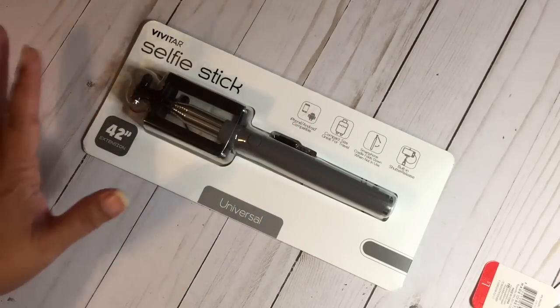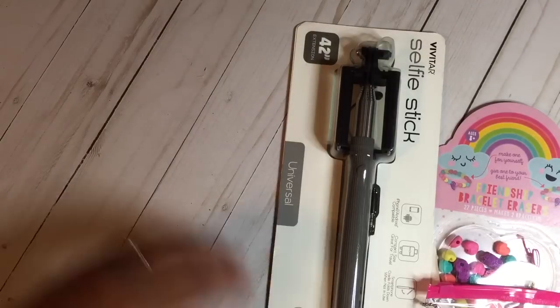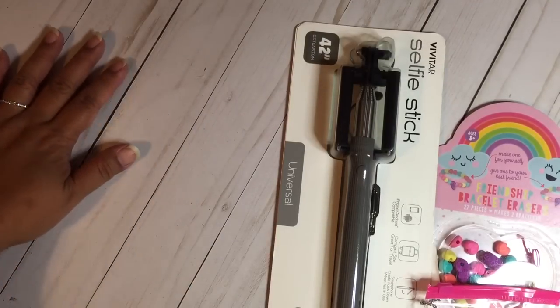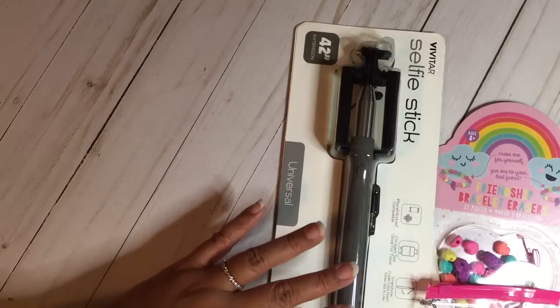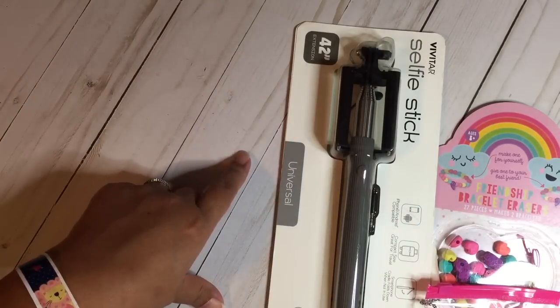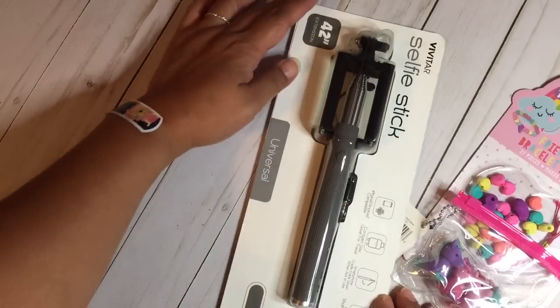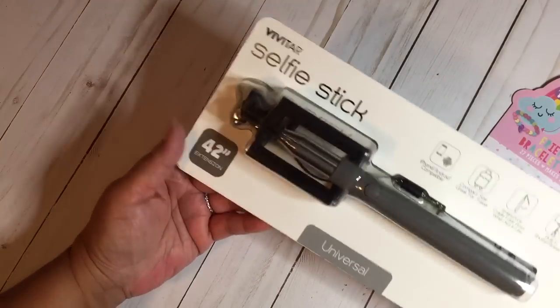Hey guys, I'm back with a haul video. I have been out of town visiting family, so I got a chance to do some shopping before I left and over the weekend while I was visiting. This is from Target — I just wanted to share a small Target haul.